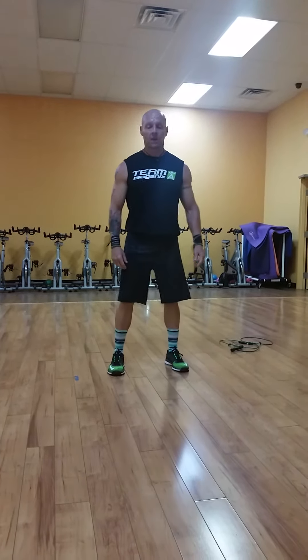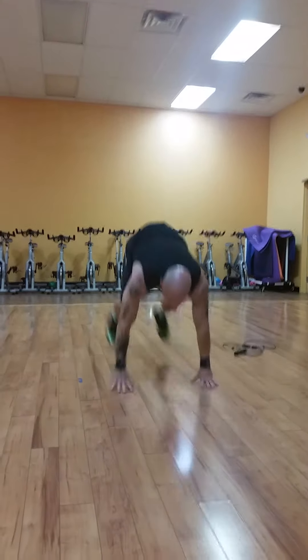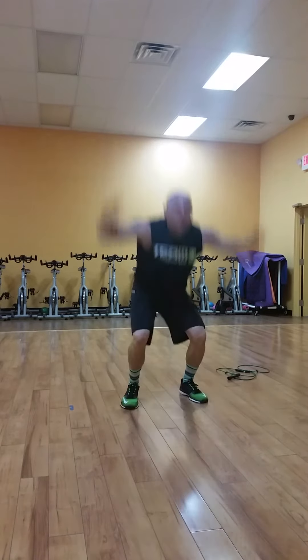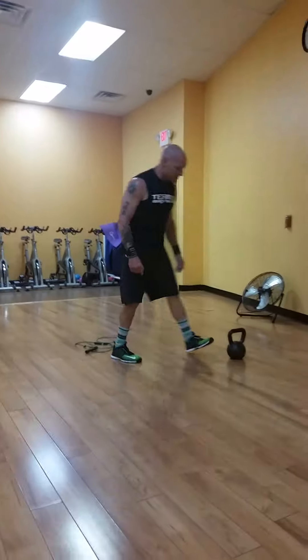After your 10-second break, make sure you have some room and hit 20 seconds of burpees. Chest tops the ground, all the way up — one fluid move. Do that for 20 seconds, then take your 10-second break.